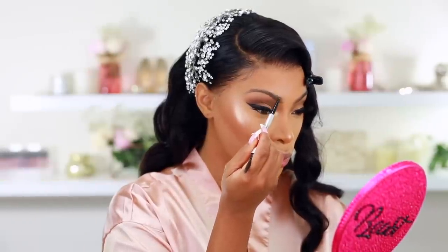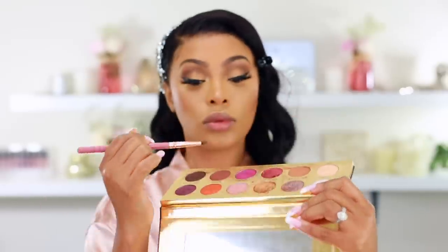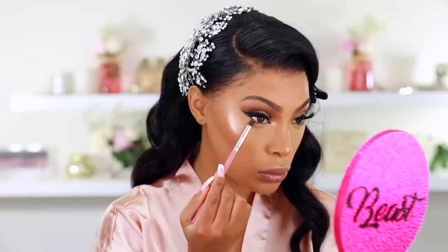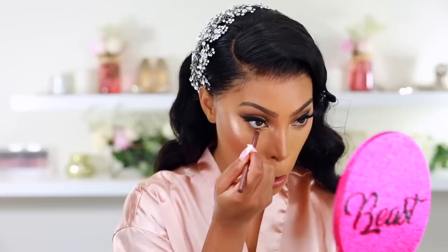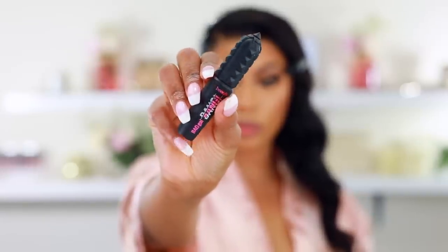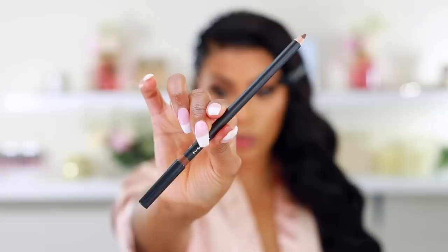Now I'm completing the eyes. I'm filling in my brows again with the brow pencil. Then I'm going back into the palette and grabbing the two brown shades to place along the bottom lash line using a BH Cosmetics pencil brush — I don't want it too smoky or heavy. For the waterline, I'm using a KKW dark brown eye pencil. Then adding mascara to the bottom lashes — again, use waterproof if it's your wedding day.